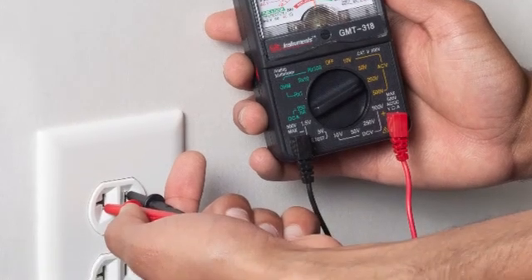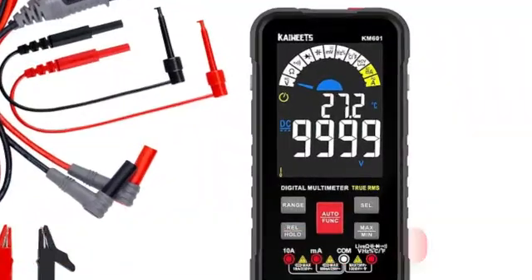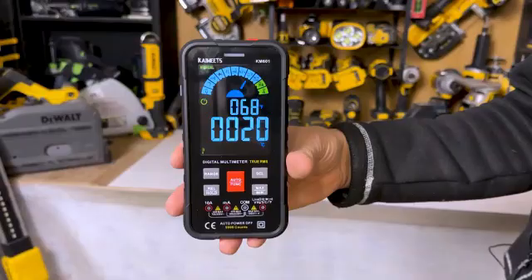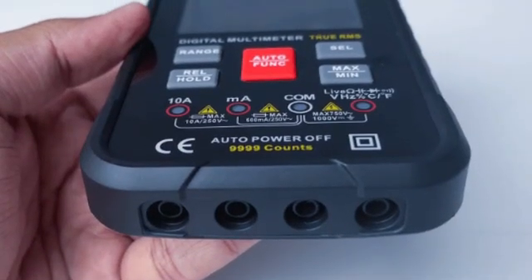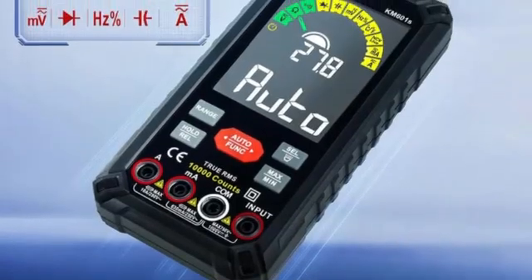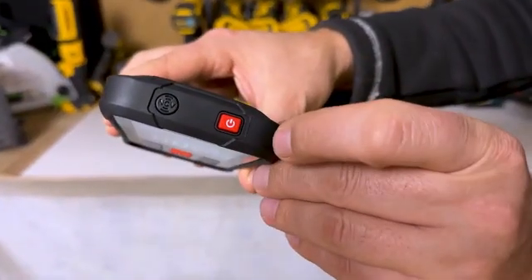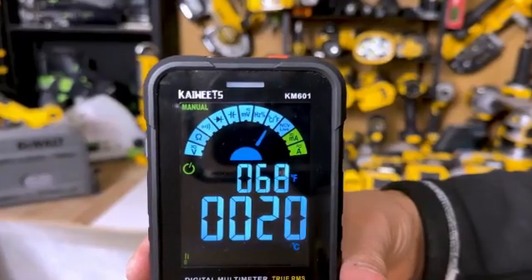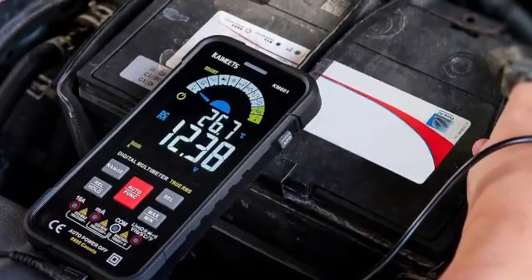Let's get started. Kicking off our list at number 5 is the Kiwitz KM601 Smart Digital Multimeter. What sets the KM601 apart from most other multimeters listed here is that there are no dials or physical buttons. Instead, you interact with the device primarily via a bright and information-packed display. To make working in dimly lit environments a bit easier, the KM601 has a built-in LED flashlight. The multimeter can automatically detect whether it's measuring AC or DC voltage, resistance, or continuity, which is why it's considered a smart meter.